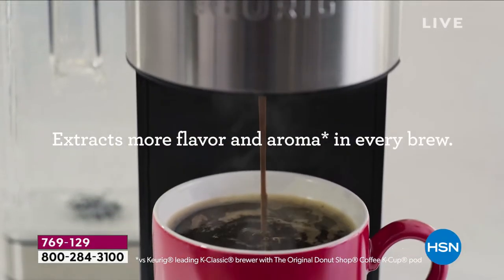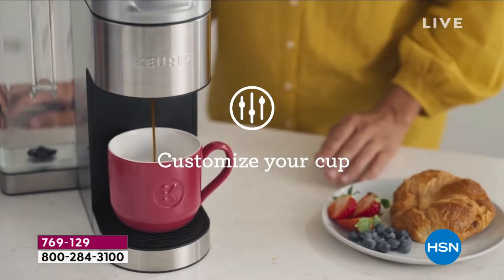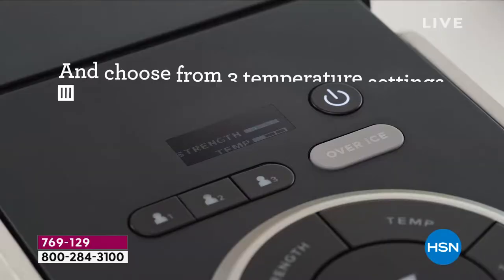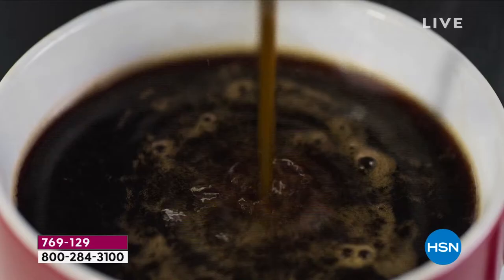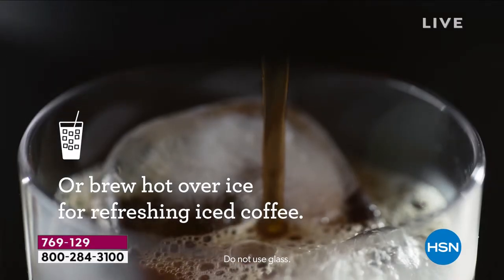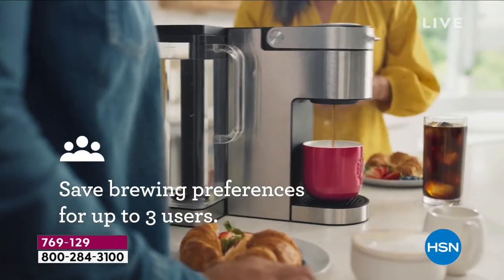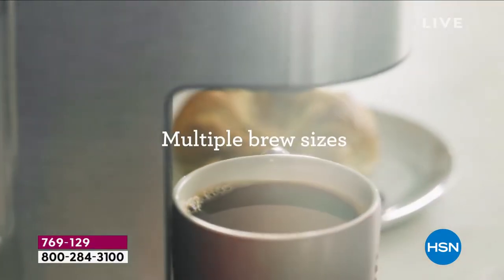769-129 is our best value of the day. From an award-winning brand — one of the leading beverage brands in the United States — we are honored to have one of the latest models, right Taylor? That's right. And there's something so important I want to mention: that over-ice button. You can see on your screen that beautiful iced cup of coffee. Leslie, how much these days are those popular drive-through coffee shop iced coffees? They can get up to like six, almost $7, depending on where you live.